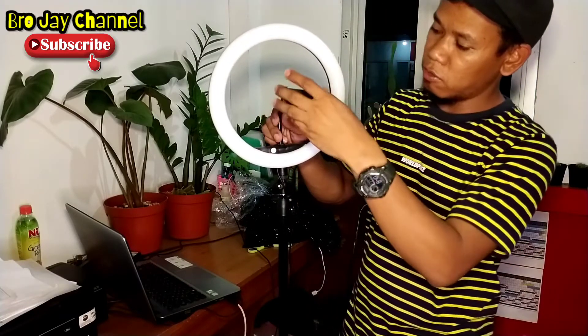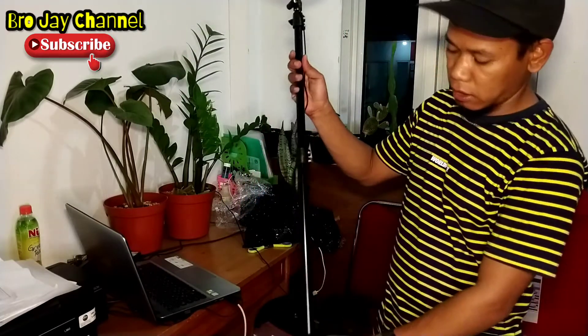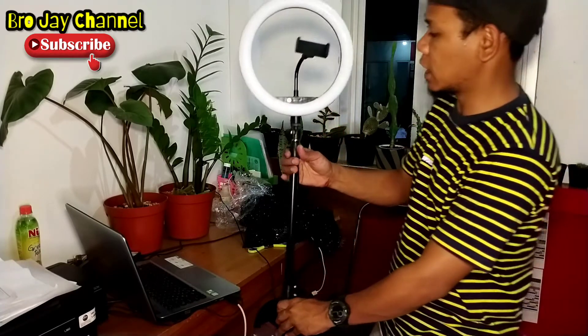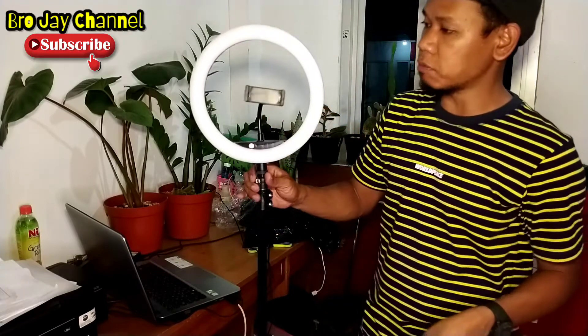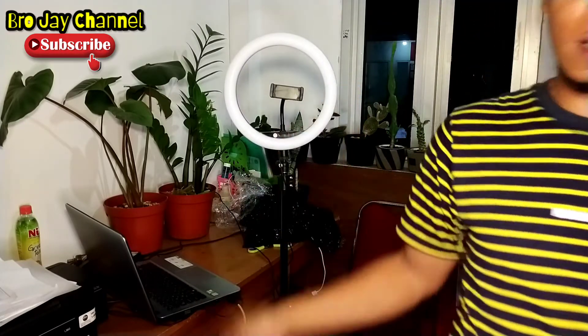And this is the result of the ring light and tripod that we found from this package in this video. Please don't forget to like, comment, and subscribe. And this is the final result of the tripod and ring light that we have today.